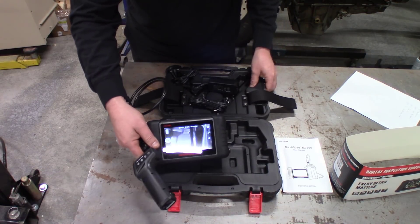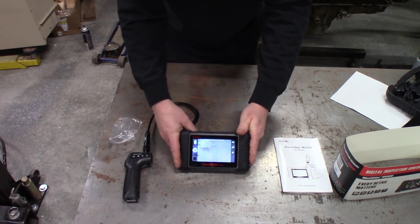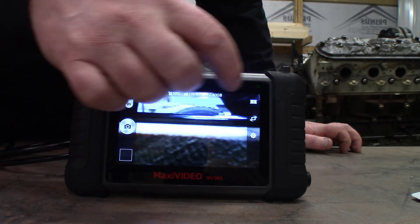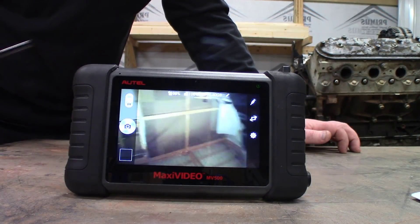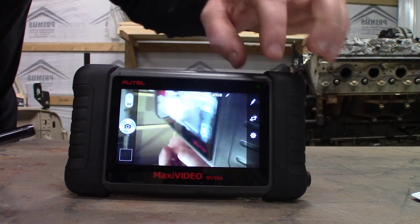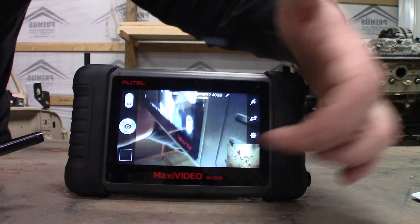The tablet comes on its own little stand with multiple angle settings so you can adjust it depending on what you're inspecting. On the tablet we can see we're using the back camera right now. We select camera and pick the forward-facing camera, which switches over to the wireless inspection camera. We can also display both the 90-degree and the straight forward-facing camera at the same time, with one image here and the other here — and you can swap them.